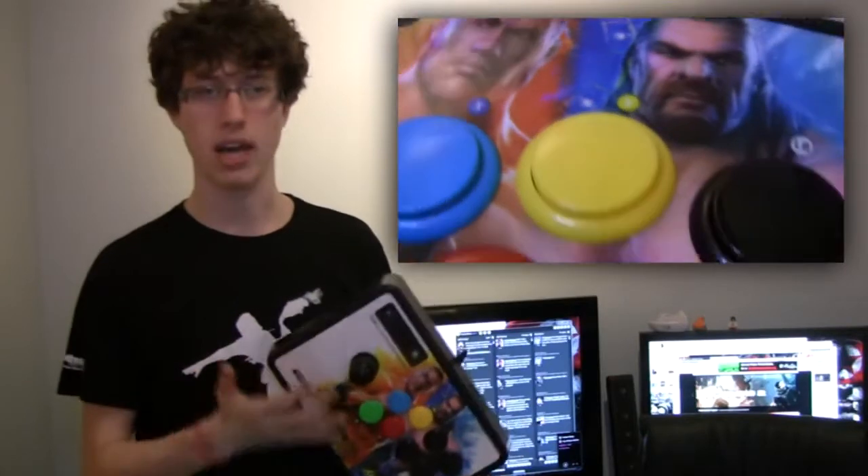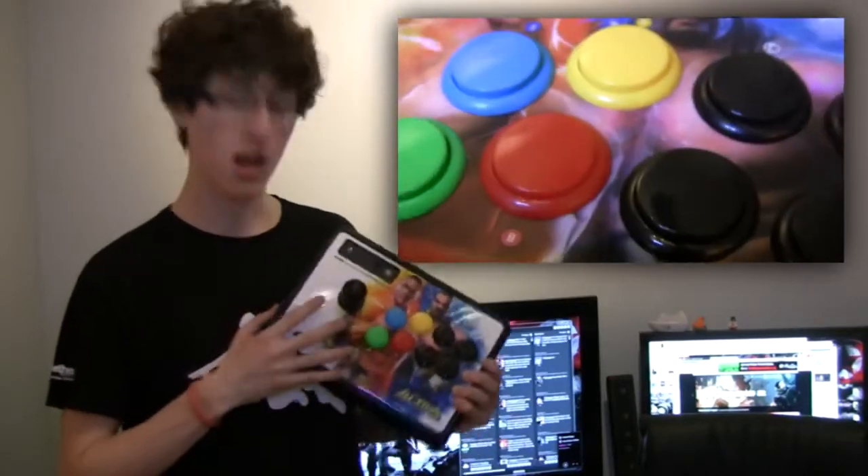First of all, we're going to check out the Brawl Stick. Right here, it's a meaty piece of kit — it's got some weight to it. If you're a fan of Street Fighter or any other arcade sticks on the market, then you'll be right at home here. You know what to expect.